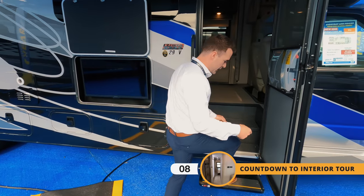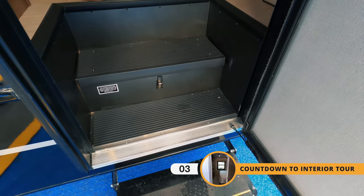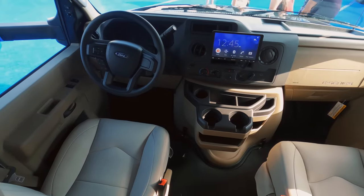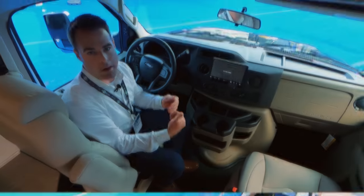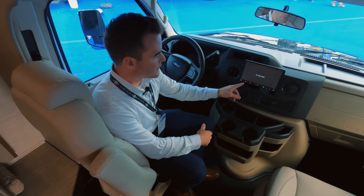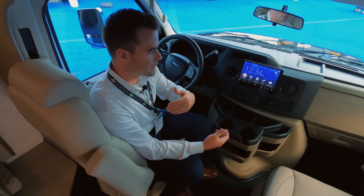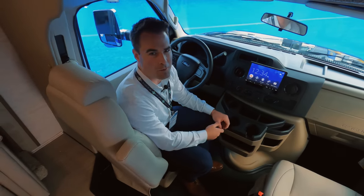As we go inside, you'll notice the first step is an electric step, which definitely makes it easier to step up into the unit. The cockpit area of the Ford chassis has a couple of great features. Your seats are all going to be five-way power seats, and they also have Apple and Android CarPlay on this system for navigation and music right from your phone.